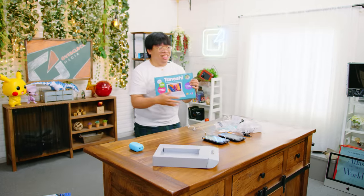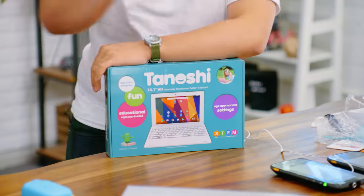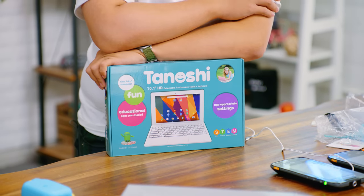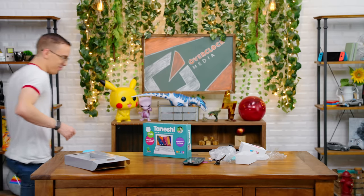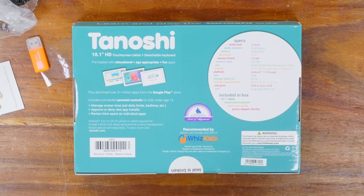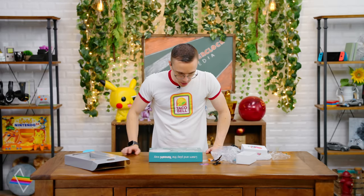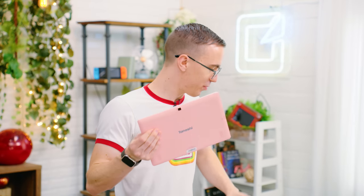To be fair, Matt did all the buying for this episode. Throw me the next item — I want to show Austin what we got him. This is the Tanoshi kids laptop. Tanoshi means fun in Japanese. It's Android. Take a look at our fun laptop. 10.1 inch — it's a touchscreen tablet with a detachable keyboard. It has a 64-bit quad-core processor. How much was the Tanoshi two-in-one pink, made in China? That might've been $180. This is the tablet, which is very pink.